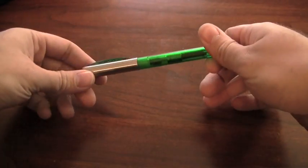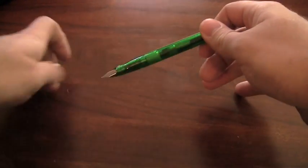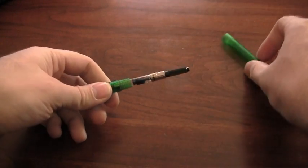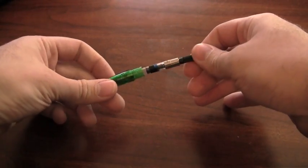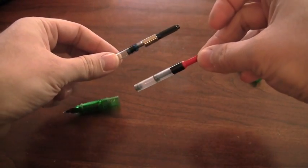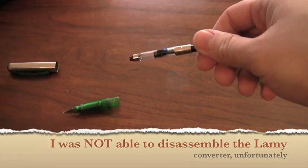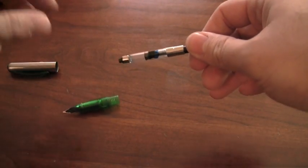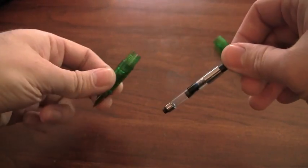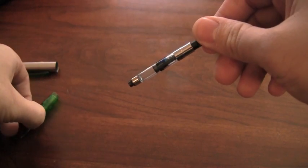Alright, so here I have a Pelikan Pelicano. Now this is nothing specific about the pen except that it uses this universal type cartridge converter — this is probably the most common type of cartridge converter that's out there. There are other ones, like here's one that's for a Lamy pen, which is different. There are a lot of different brands that have different proprietary cartridge converters.